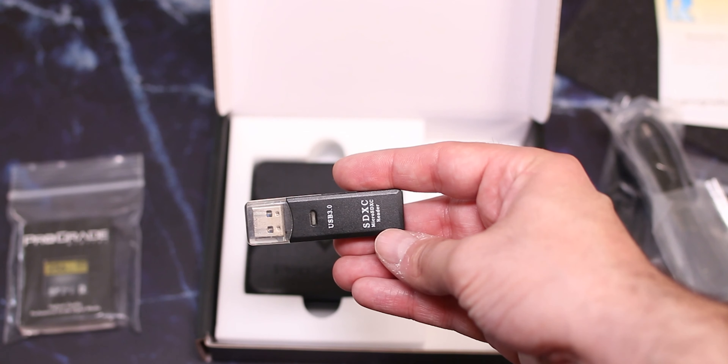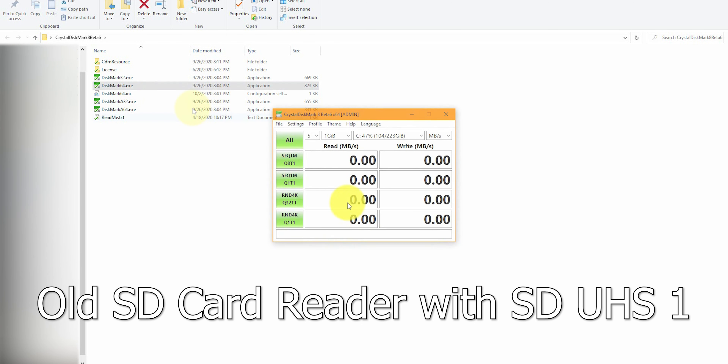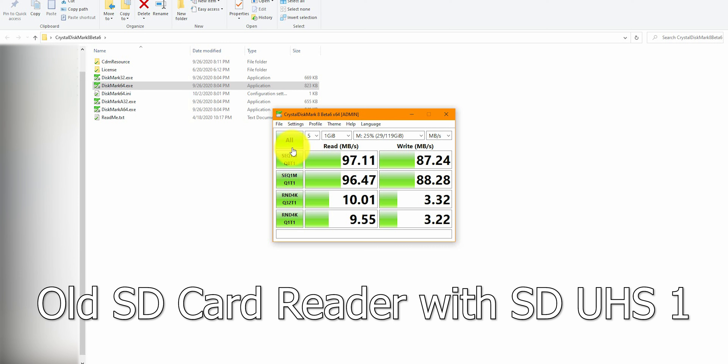Now that we're on the computer, I'm going to first try my old SD card reader with a regular SanDisk Extreme Pro microSD card. I don't have a regular SD card, so I'm using the microSD. The drive is currently M and we'll run all tests. We should get close to 90 megabytes read and write. The test is finished and as you can see we hit pretty much the expected results — 97 megabytes read and 87 megabytes write, which is totally normal for that SD card.